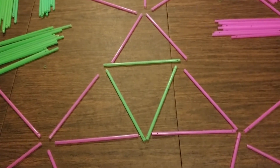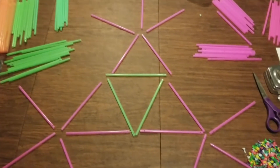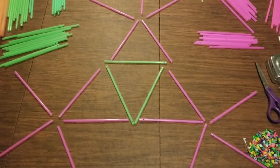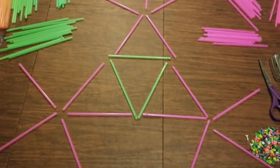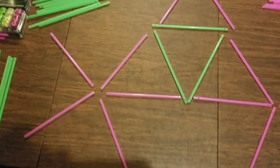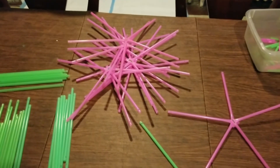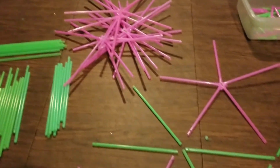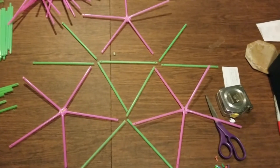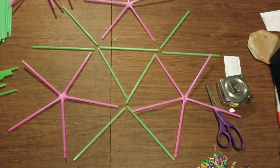We have 60 pink struts and 60 green struts. The layout that you see here should make it clear that we have five pink struts being put together — that's going to form the corners of our triangles. First step, we're going to take 12 connectors and put together these intersections where you have five pink struts. Now I'm going to show you a layout of the rest of the assembly and how the green struts are going to be connected to these.